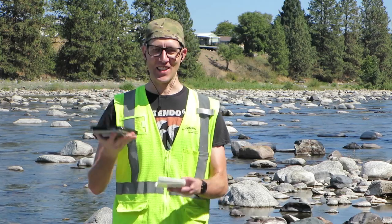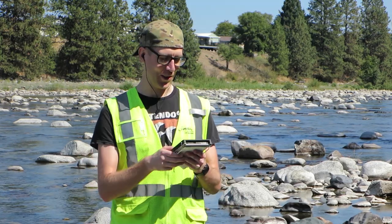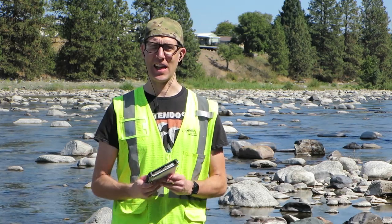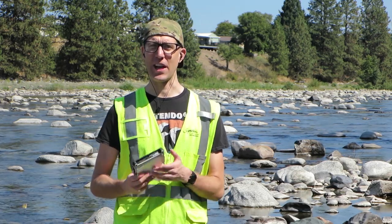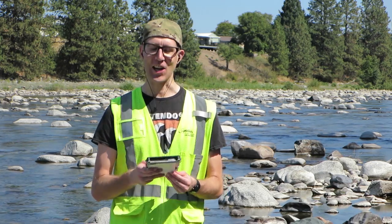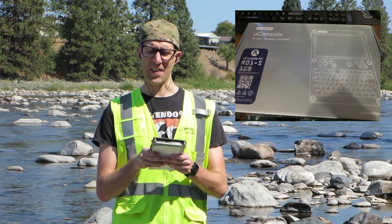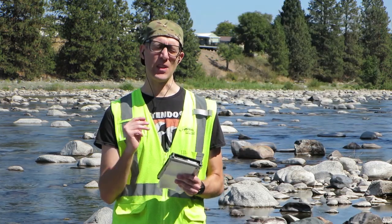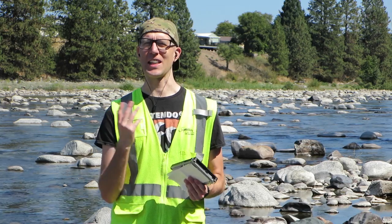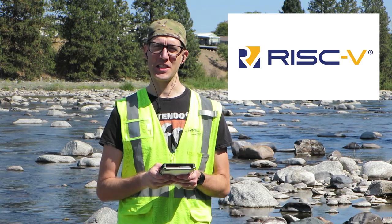It looks kind of like a clipboard. I've got the orange vest, I've got the clipboard, I've got a tripod that I've just set up. I must look like a construction worker or a surveyor or something like that, but I'm not. I'm just a vlogger and I'm here to talk about the ClockworkPi UConsole R01. It's RISC-V64. RISC-V is kind of a new processor architecture.